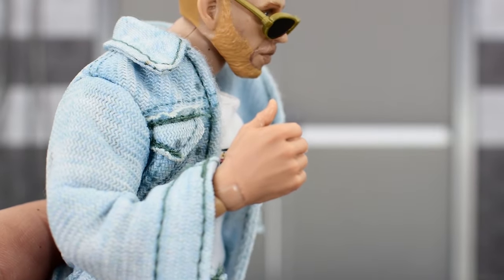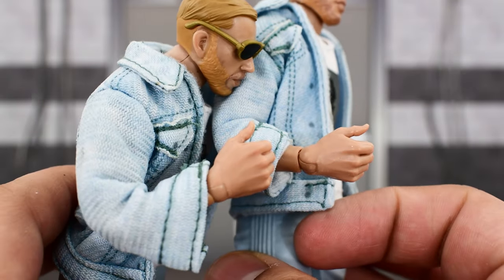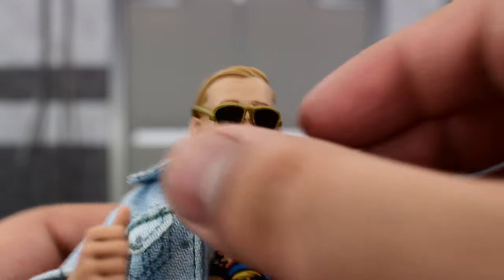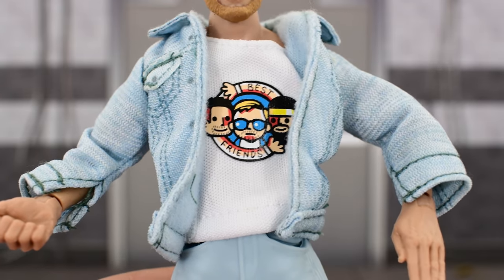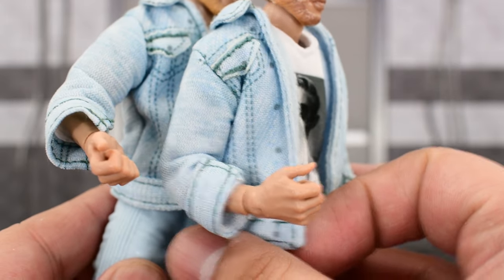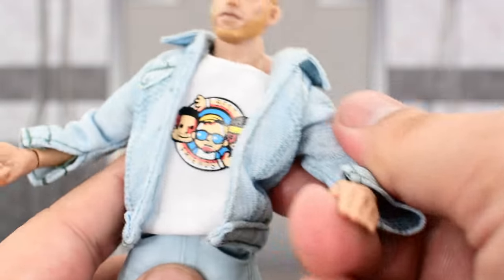He comes with a thumbs up hand, which is very similar to the previous one, although the new hand has his thumb slightly up higher. A pair of sunglasses on the figure that you can take off easily, and a softgoods jacket with a softgoods shirt. The jacket looks pretty much exactly the same as the previous Series 3 one — same pattern, same material. The shirt is the same material, but it's got a different graphic.